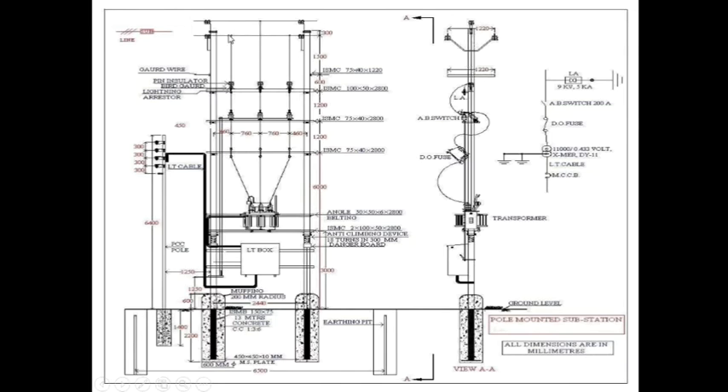Now, this is the pole-mounted substation. Here, 11 kV comes to the LA, and then to the AB switch, then to the Dio-fuge, then to the transformer HT side, then from LT side to the distribution box, then outgoing to consumers.